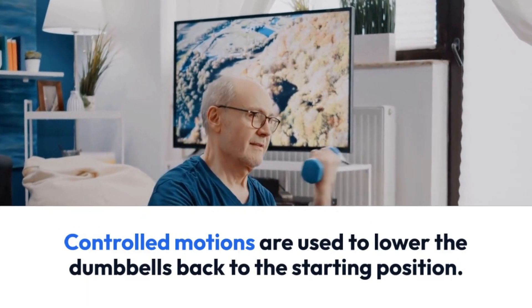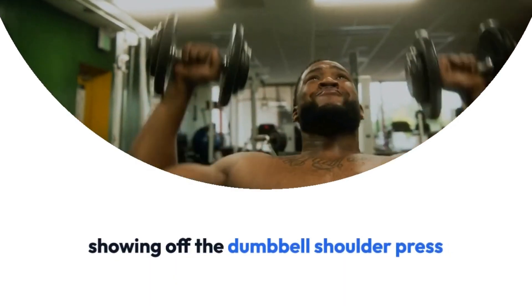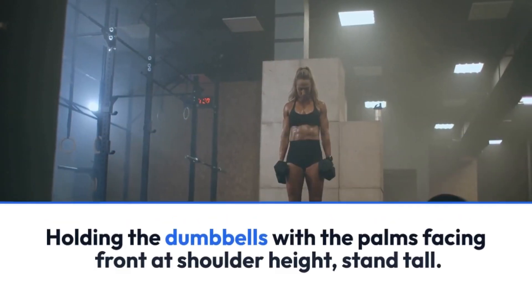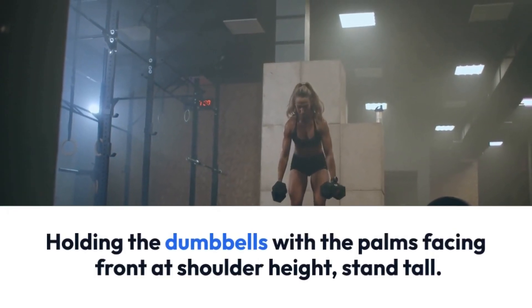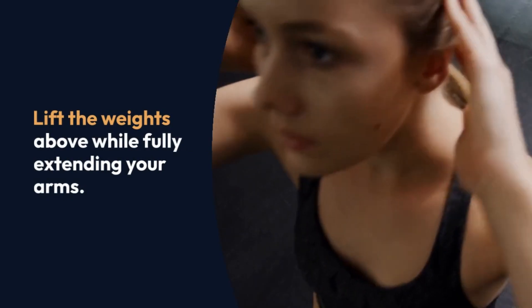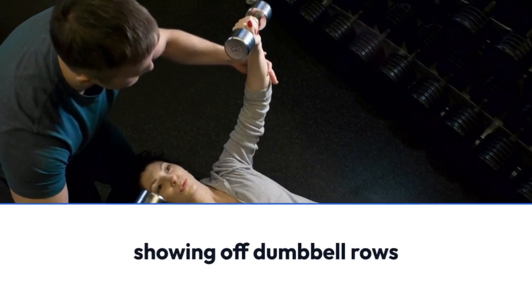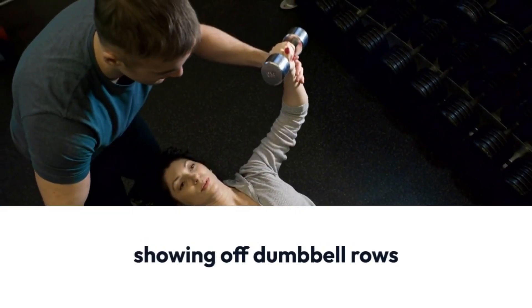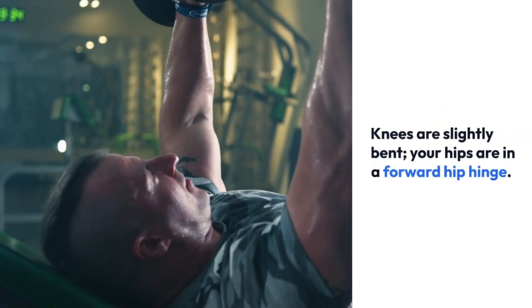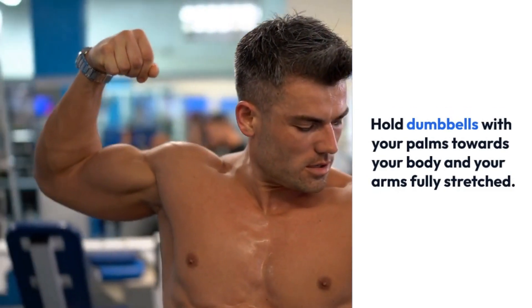For the dumbbell shoulder press, hold the dumbbells with palms facing front at shoulder height, stand tall, and lift the weights above while fully extending your arms. Return them to the starting position gradually. For dumbbell rows, with knees slightly bent and hips in a forward hip hinge, hold dumbbells with your palms towards your body and arms fully stretched. Squeeze your shoulder blades together, pull the weights towards your body, then revert to the starting position with control.